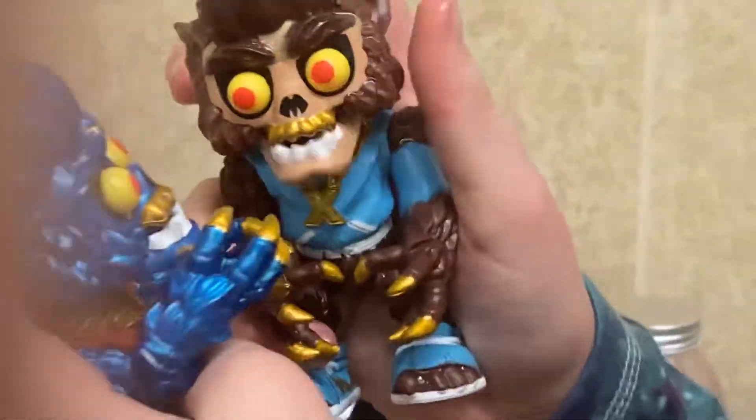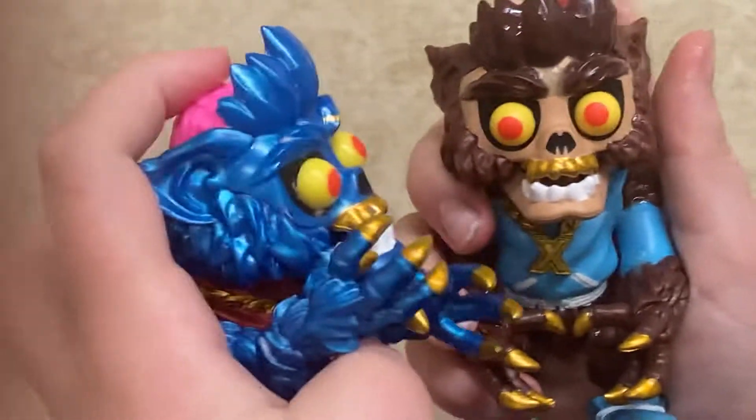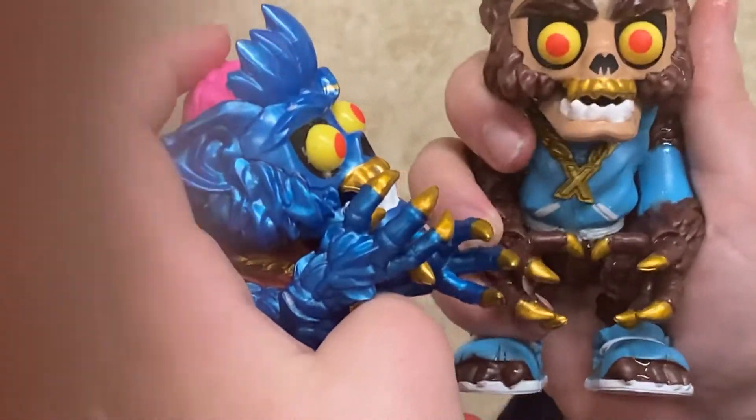Do you want to go howling at the moon tonight? Totes, man. It reminds me — go watch Dogs Howling at the Moon, it's really a good video. That's all for this video. Bye.